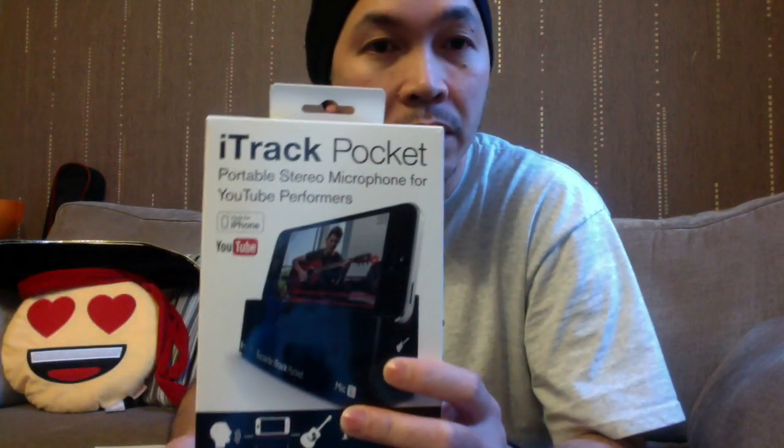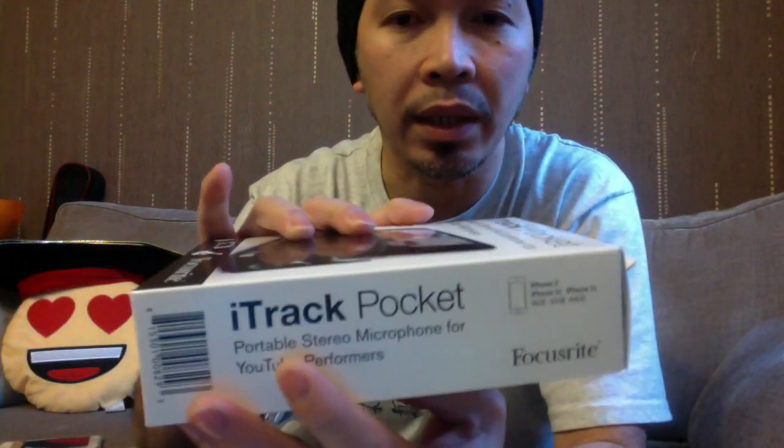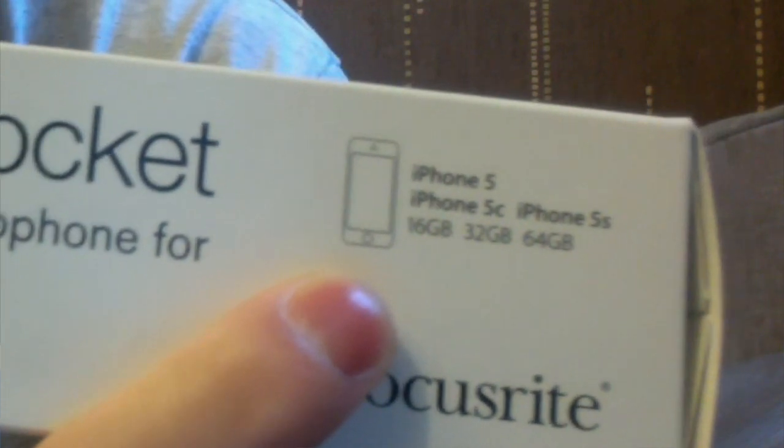So we'll be talking about this one: the iTrack Pocket, a portable stereo microphone for YouTube performers. As you can see, they even put the YouTube sign on it, and it says 'Made for iPhone.' The trouble is, I didn't realize — it says on the side it's made for iPhone 5s, 5c, and iPhone 5. I use a Huawei Honor 7 but I bought an iPhone 7, which turned out to be the wrong one.